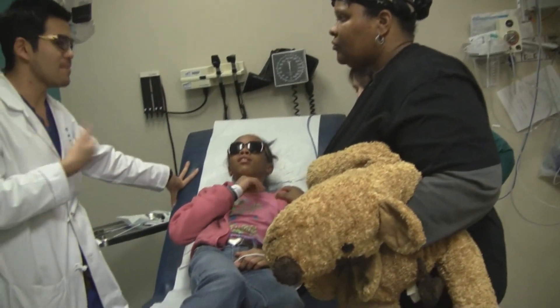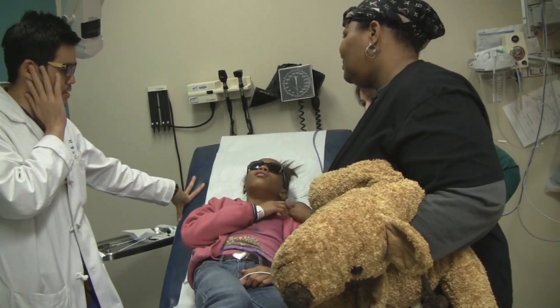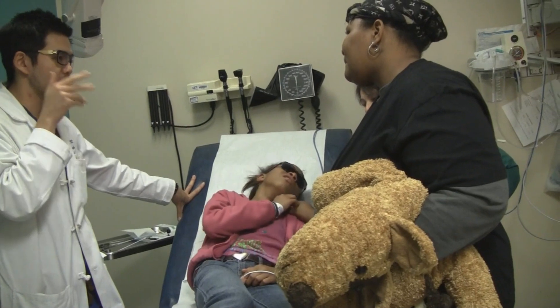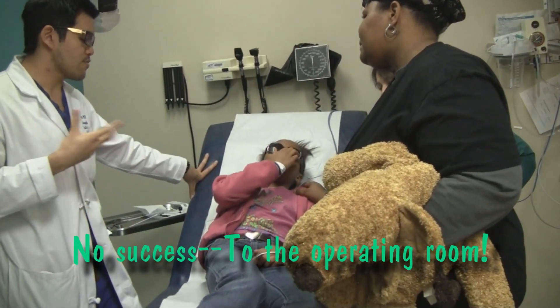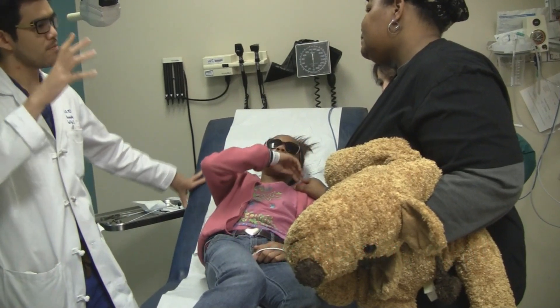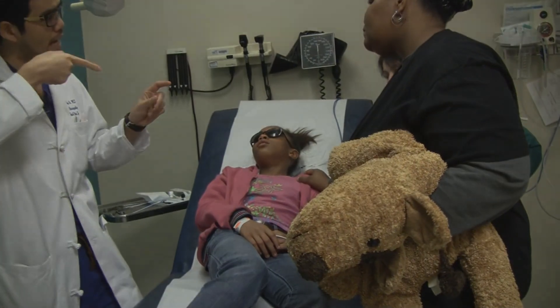It hurts — it's right up against the eardrum. You don't want to damage it by trying to get the alligators in there too far. Because when we do it in the operating room, I have a microscope so I can see and use my best depth perception. With this, you only have one eye.